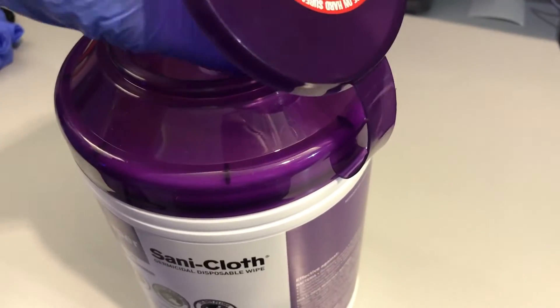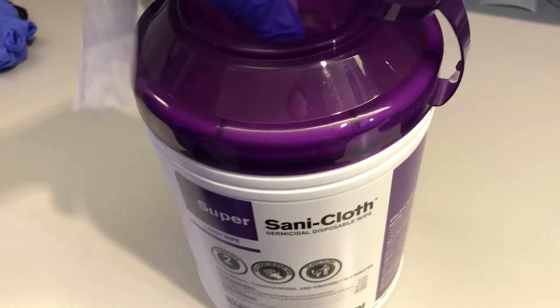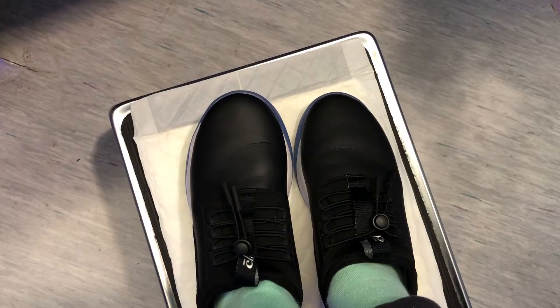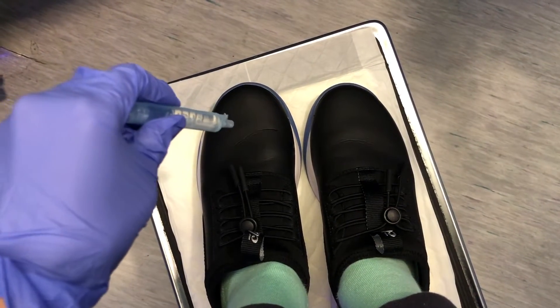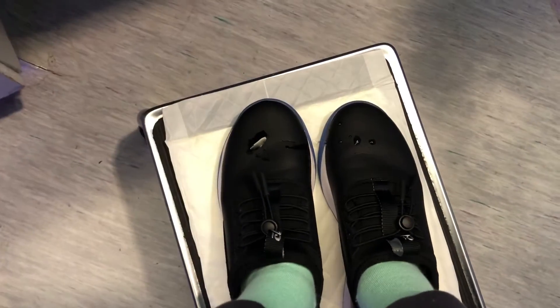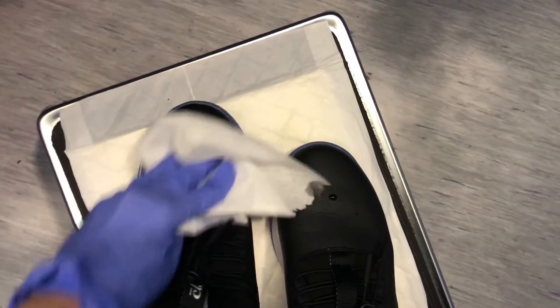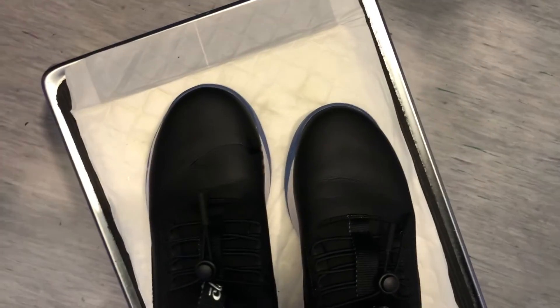So I wanted to wipe my shoe down with a sandy cloth to see if it fades the color of the shoe. Let's take a look. Just gotta let that dry for a bit. And as you can see it's drying pretty nicely — it's not fading the color of the shoe. So guys I just wanted to test how waterproof the shoe was, so I have some sterile water right here. I'm just going to squirt that on my shoe and as you can see it just rolls right off. And then with a paper towel you can see they're just nice and dry.